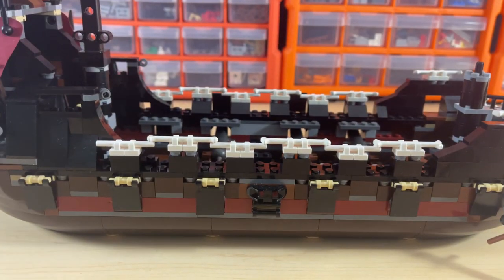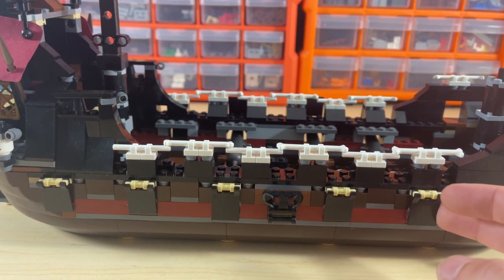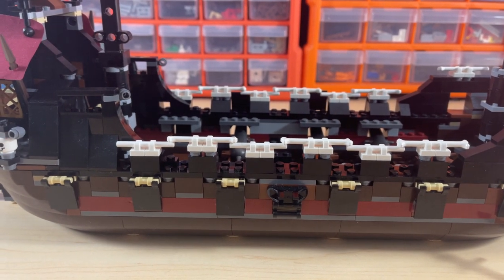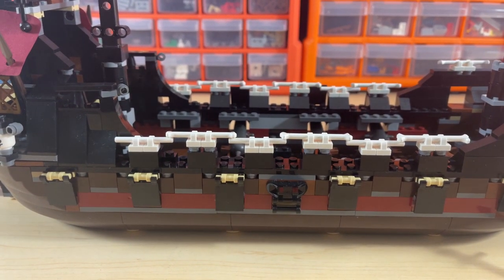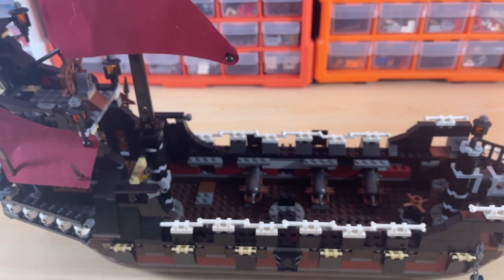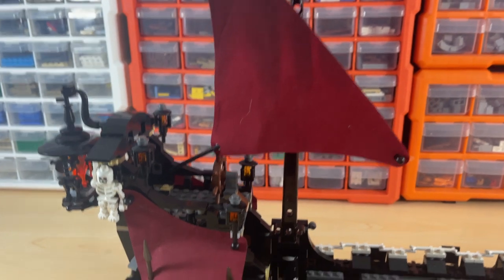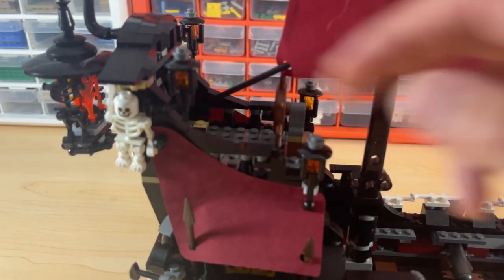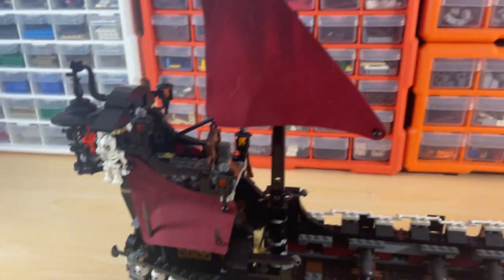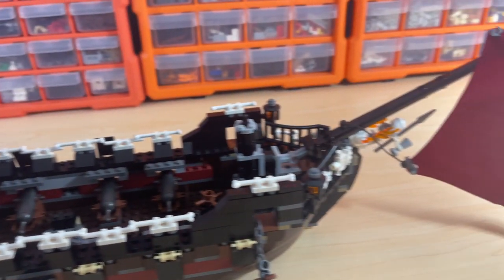Here's a side view of the cannon flaps — I don't actually know what they're called exactly. The original set has stickers on there, but the person I purchased from didn't have the sticker sheet, and that alone is worth about 40 dollars. I might look into getting that in the future. The side mast is here — I have to double-check, but I feel like this part is a little bit low for the steering of the ship.